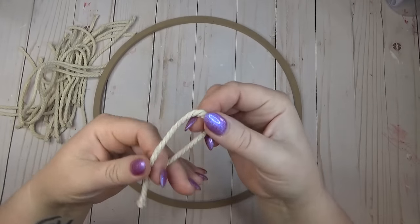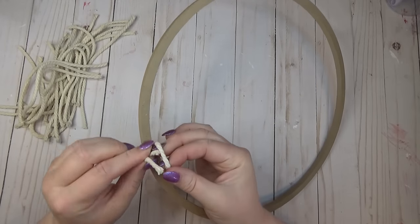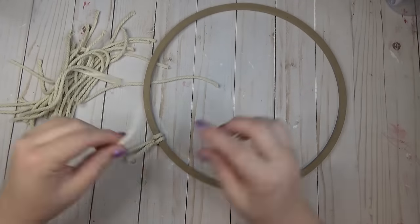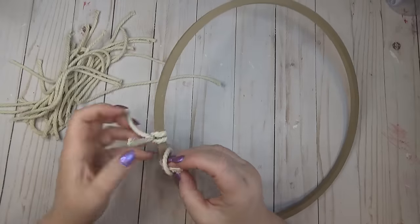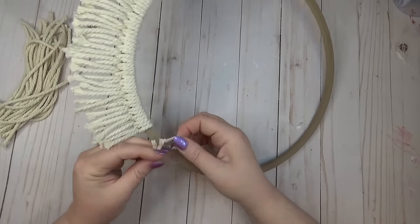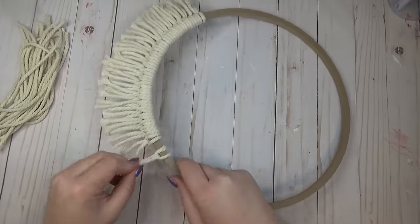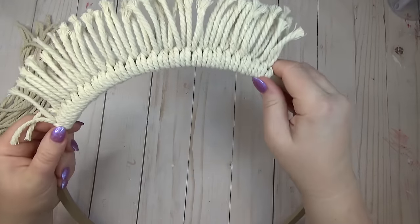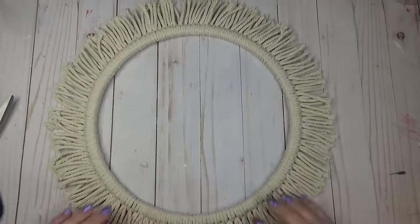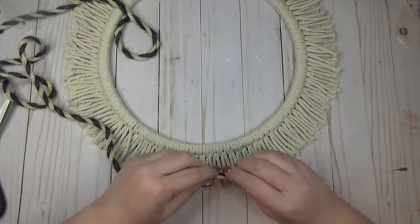Once I had a big pile of eight-inch pieces cut, I started taking one, folding it in half, pulling the loop through the center of the wreath base, and pulling the ends through that loop to create a slip knot. I continued until the entire wooden ring was full of slip knots. As I filled the wreath form, I made sure every time I added a new piece of cord I went in from the same side, so the knot side of the two strings would always be on the same side — I wanted the indentation side of the knots always facing upward toward me.